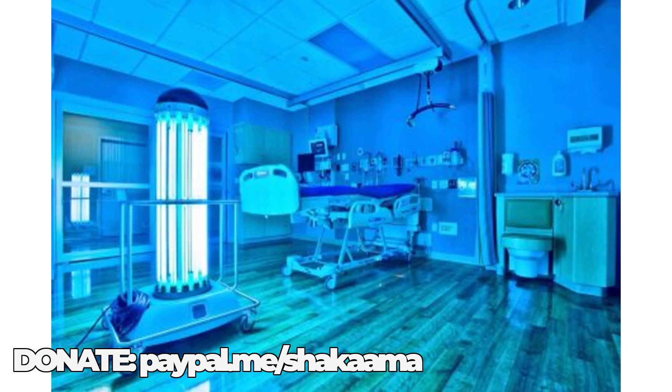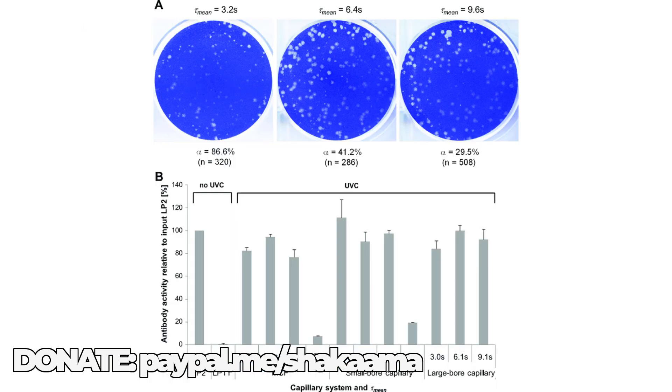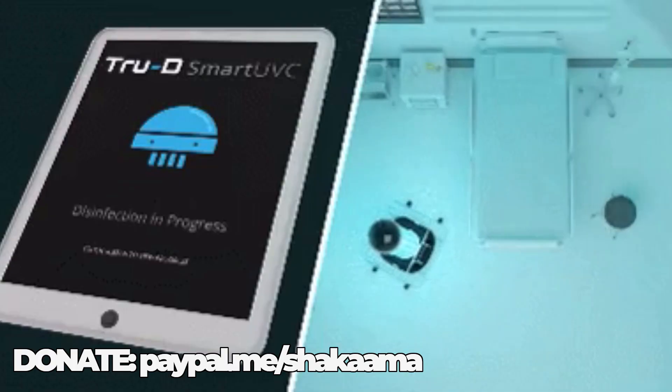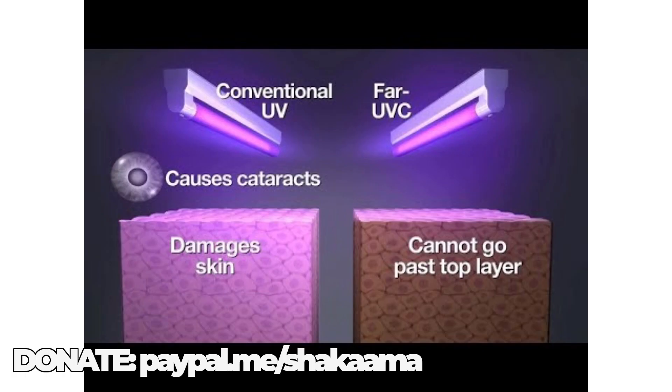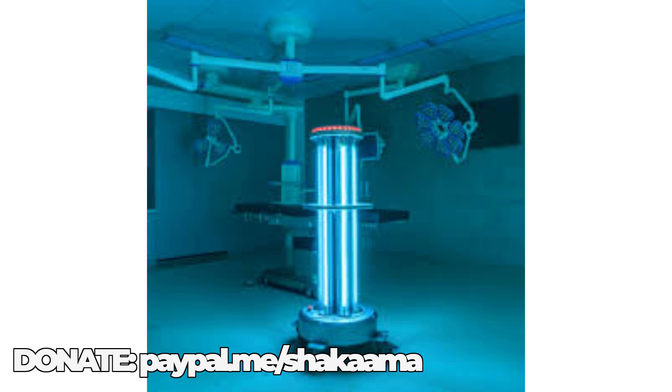To be fully effective, the UV needs to fall directly on a surface. If light waves are blocked by dirt or obstacles, those shadow areas won't be disinfected. Therefore, manual cleaning is needed first — which applies to your home too. Make absolutely sure your house is clean, then do the light, then do the air purifier after that. UV light has been used for decades in water and air purification and in laboratories. Combining it with autonomous robots is a recent development.